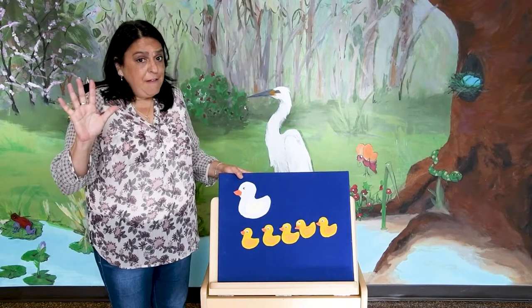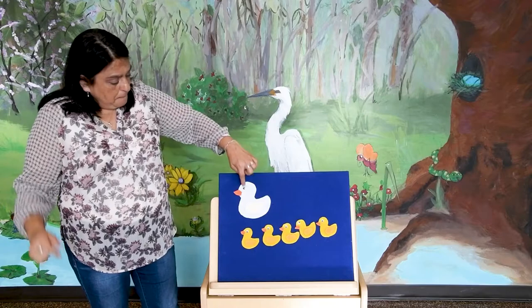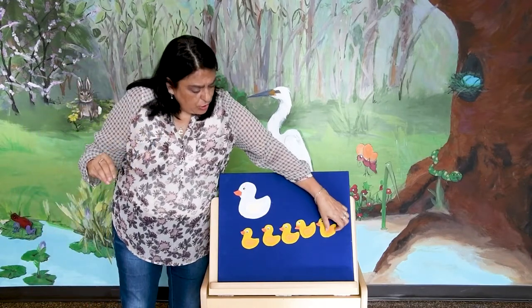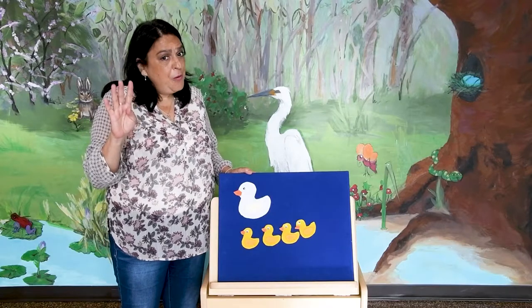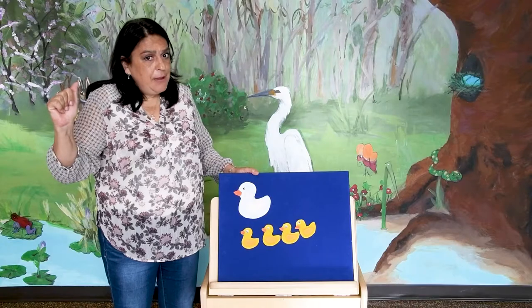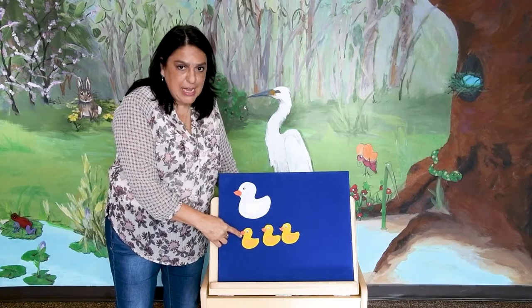Five little dogs went out to play over the hills and far away. Mama dog called quack, quack, quack, quack, quack, but only four little dogs came back. Four little dogs went out one day over the hills and far away. Mama dog called quack, quack, quack, quack, quack, but only two little dogs came back.